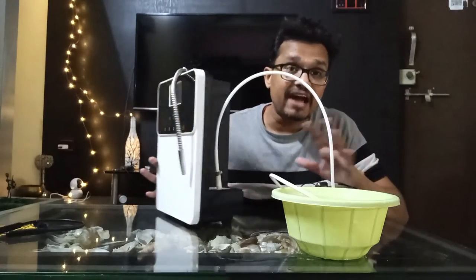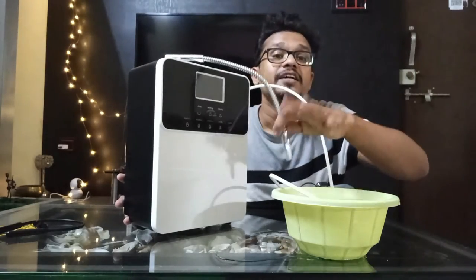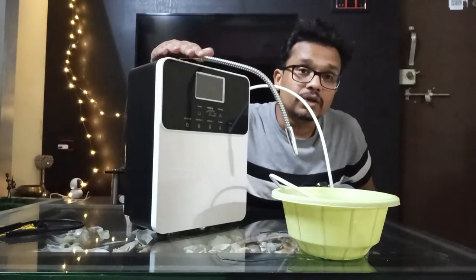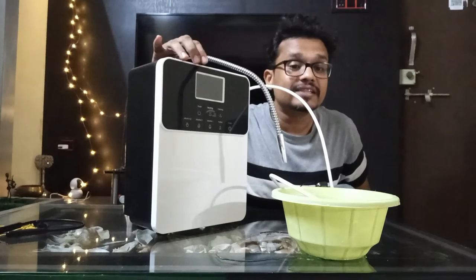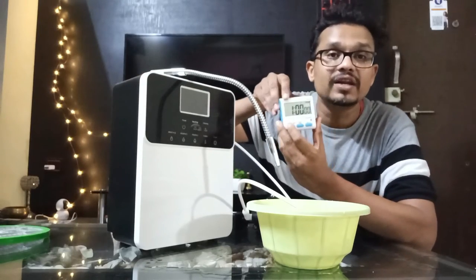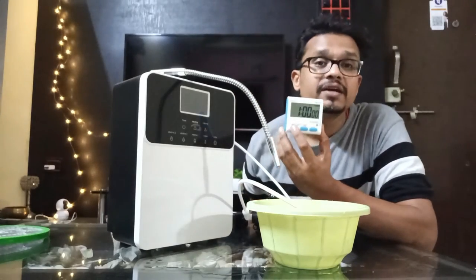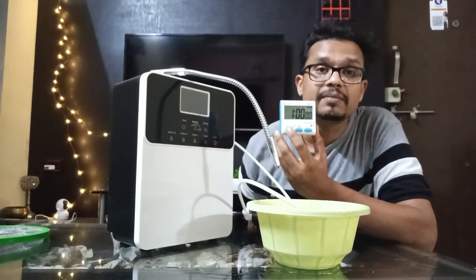But if you have a dummy filter, you need to install the dummy filter — that is the correct way. And remember, do not turn on the machine during this entire process. Here I am having a timer with one-hour timing. I will start the booster pump and start the timer for one hour.